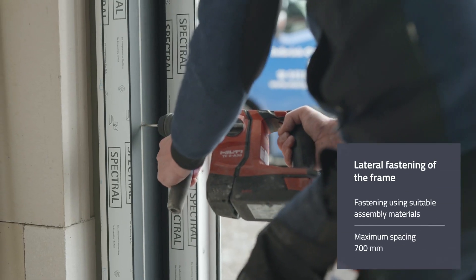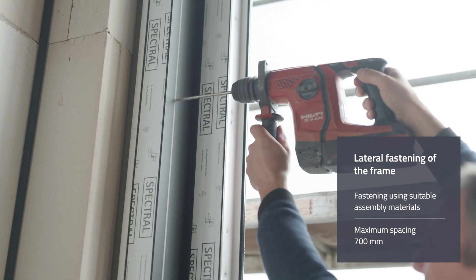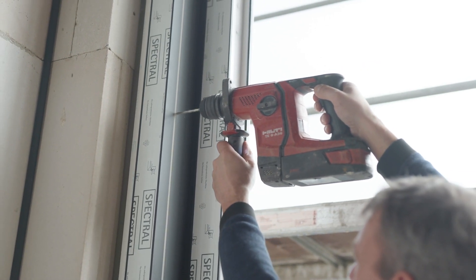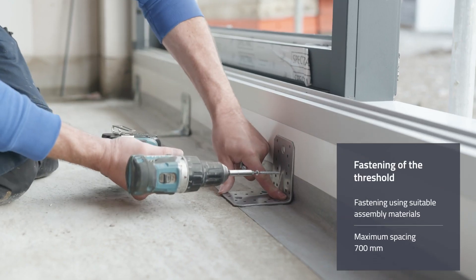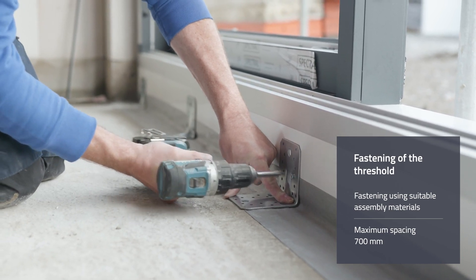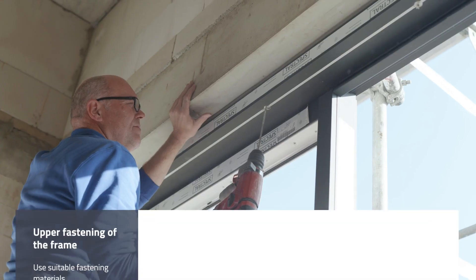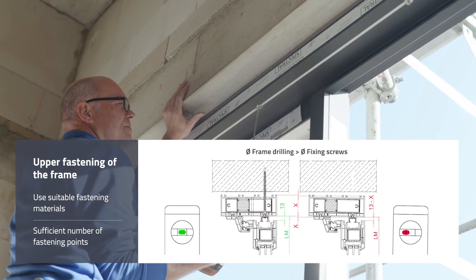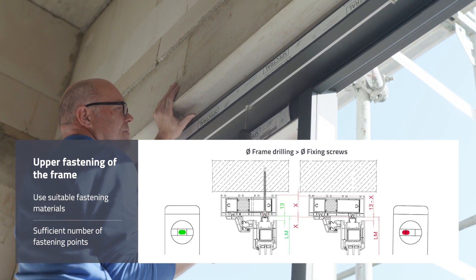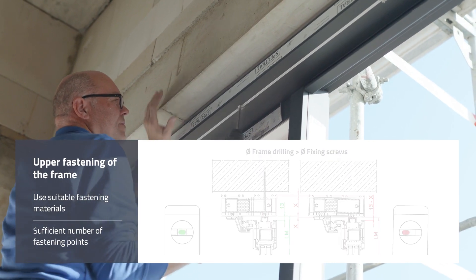When fixing the frame to the side, the following spacing should be observed: a maximum of 150 millimeters from the inside corner and a maximum of 700 millimeters from one another. The threshold is also fastened every 700 millimeters depending on the installation situation using corresponding assembly materials. It is important that the upper frame is fastened — in connection with roller shutter boxes, for example — as this is the only way to ensure load transfer and avoid unintentional lowering of the cross frame.